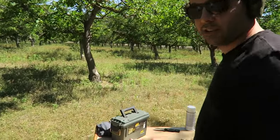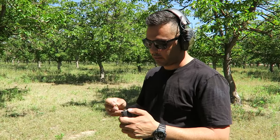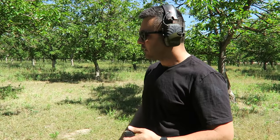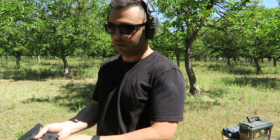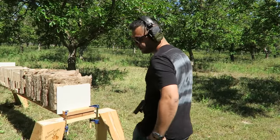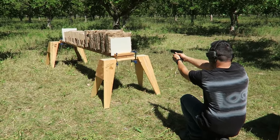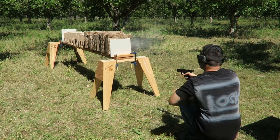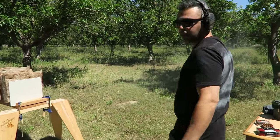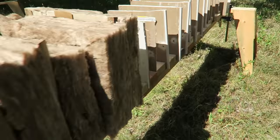I'll shoot the full metal jacket first because it's not gonna do as much damage — it's gonna go straight through probably. That way our walls don't get messed up too much for round two. Let's see what happens. Let's check it out — oh man, it did go through all of them!